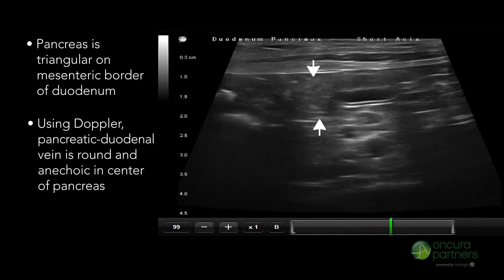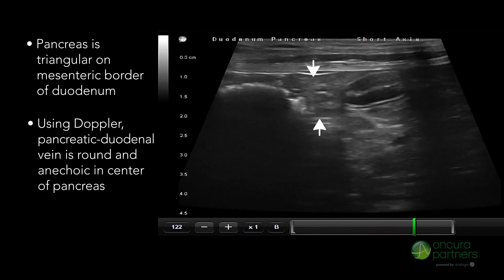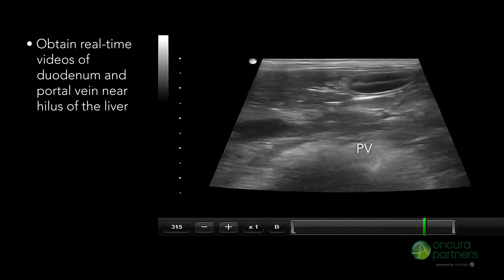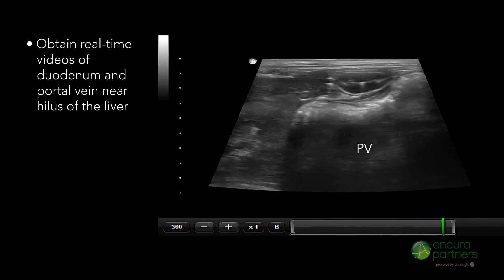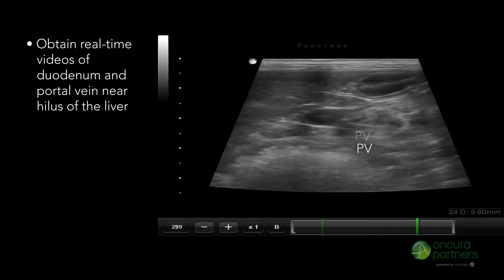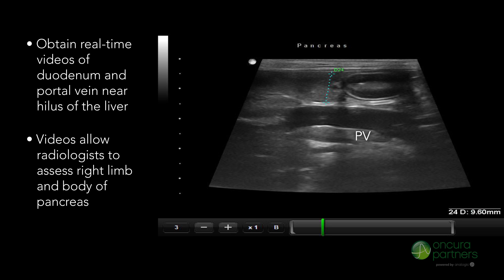If Doppler is used, the pancreatic duodenal vein can be seen as round and anechoic in the center of the pancreas. It is important to obtain real-time videos of the previously described landmarks such as the duodenum and portal vein near the hilus of the liver. These videos will help the radiologist assess the right limb and body of the pancreas.